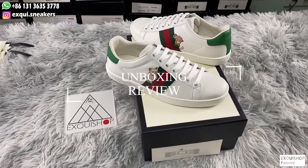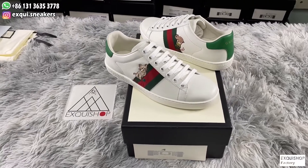What's up guys, welcome to X-Squid Shop review channel. Today I will show you the best rep of Gucci A-Sneaker.